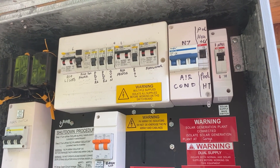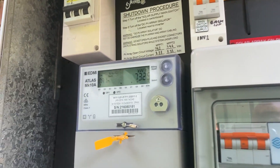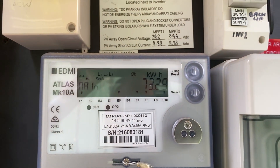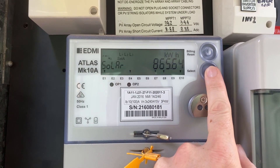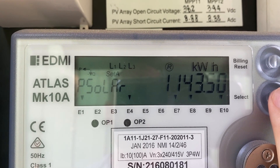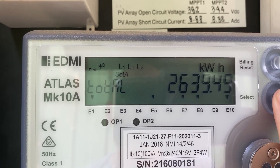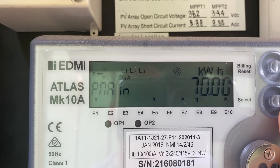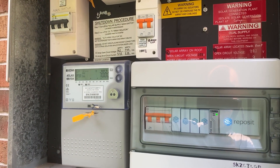The AC has its own phase. This here is my meter — it's really quite hard to read these buttons and stuff. I never really come out here anymore because I've got all the information in the Reposit app.